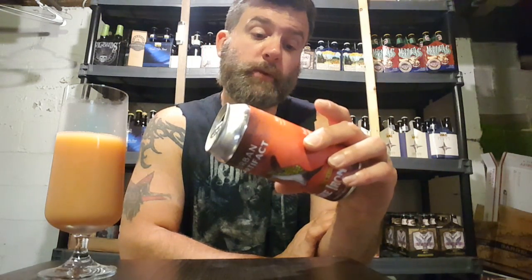Great stuff. Urban Artifact Fire Iron — this is the Guava Trail Mix Edition: pink guava, banana, passion fruit, oats, macadamia nuts, and cinnamon. 94 guys, A-minus. Definitely worth picking up. If they do this next year, I'll try and get more cans. I think they do different variations every year, but the 2018 variation of the Fire Iron is absolutely awesome. Such an underrated brewery — absolutely love them.